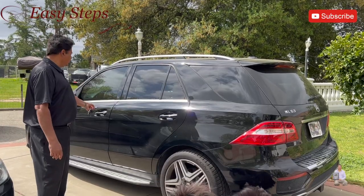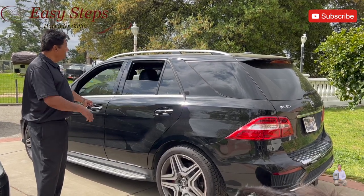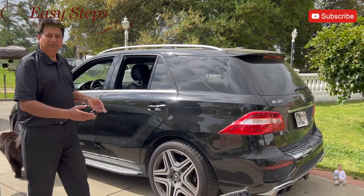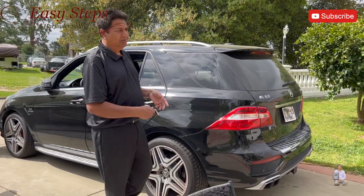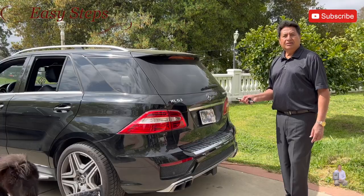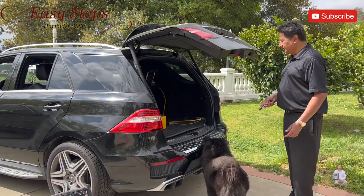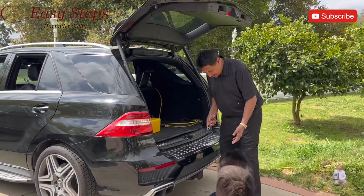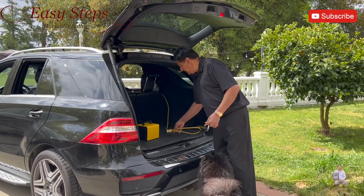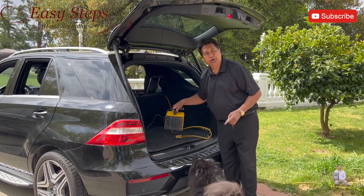After 20 minutes, we roll down all the windows and the sunroof. Let fresh air in for 5 to 10 minutes and then start using your car. That's how easy and simple it is to get rid of pet smell. As soon as I open the door, Tyson wants to jump in — and you've seen it, it's easy!